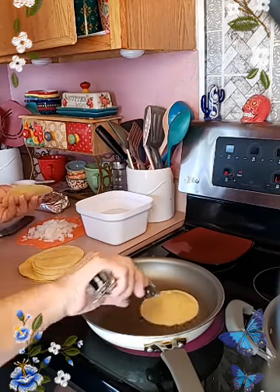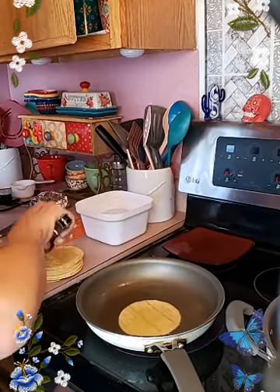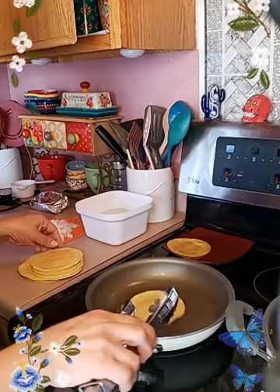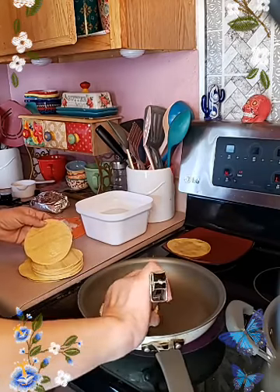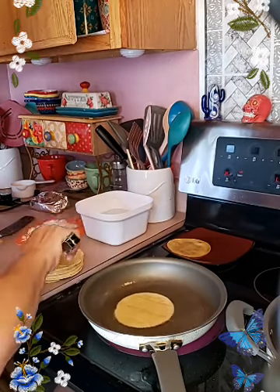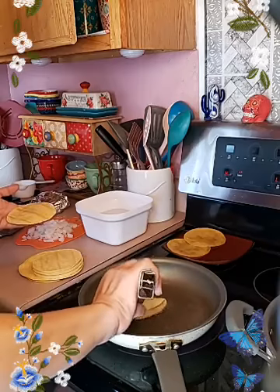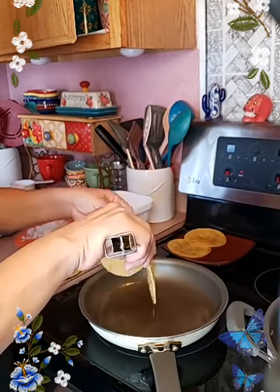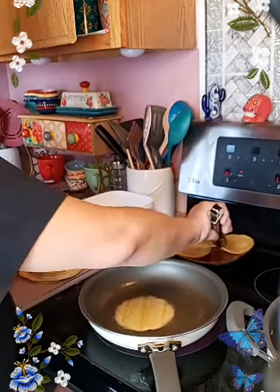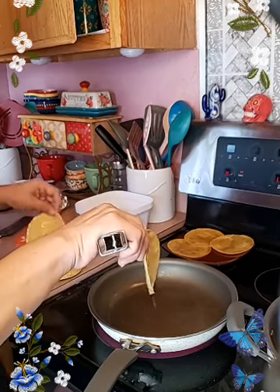This morning, because my husband's going to be going to work here soon, I made breakfast tacos for him — it was frozen chicken strips, chicken fajita — and all I do is spice it up, add some onion and bell pepper. I have that already packed for him, but since he's there till tonight he needs another lunch, so I'm making some Tex-Mex enchiladas.